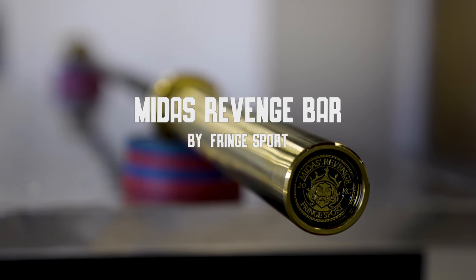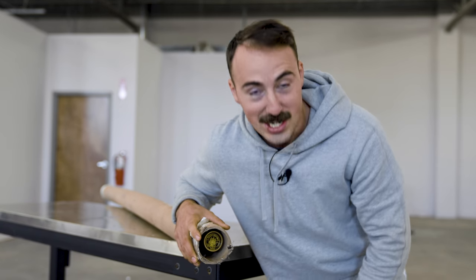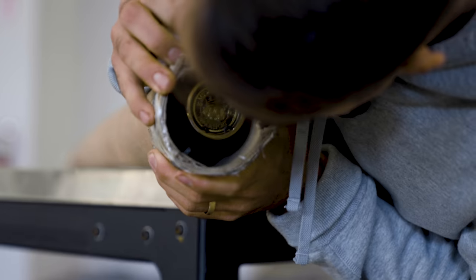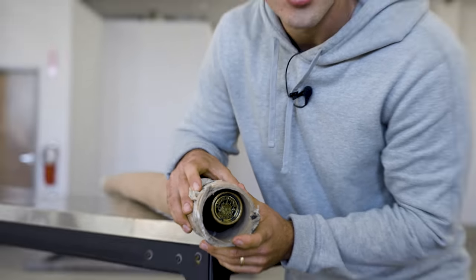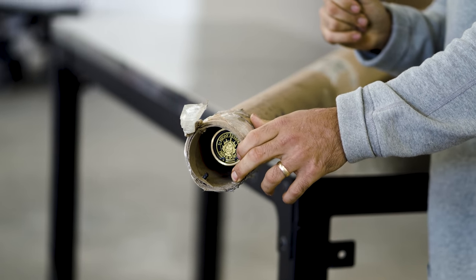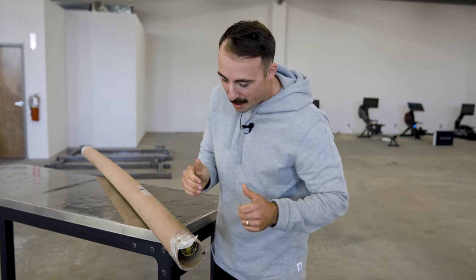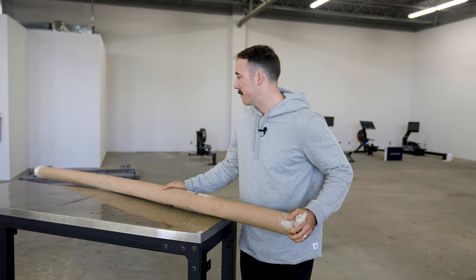This is the Midas Revenge Bar from Fringe Sport. It just smells good, looks good, plays good — it's just so nice. Not a functional feature, it has nothing to do with how much you'll lift on this or how you'll enjoy lifting on it. But when you put that plate on and you see that end cap staring back at you, you'll like it.